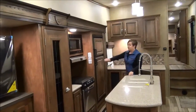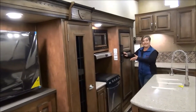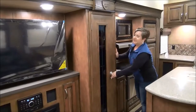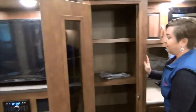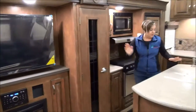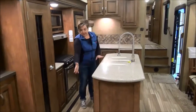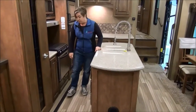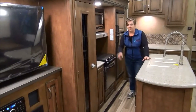Moving into the kitchen, we've got your eight cubic foot refrigerator with the wood panel inserts and beautiful stainless steel appliances. Something new this year that we absolutely love is the residential pantry with a little glass insert — you can really pack a lot of stuff in there for your seasonal or big trip. You've got the Corian countertops, upgraded faucet, and the island is just full of storage. Flush slide, so you don't have crumbs falling on the carpeted area — we love that.